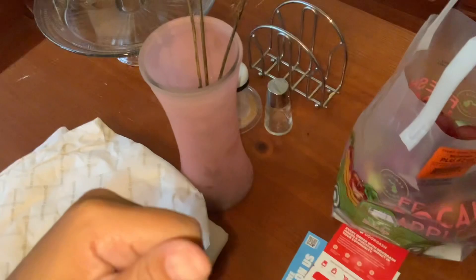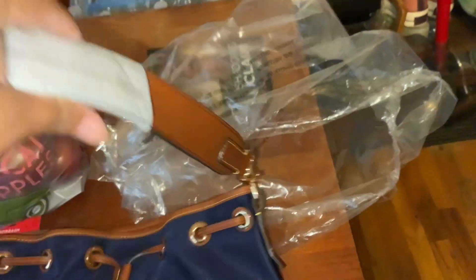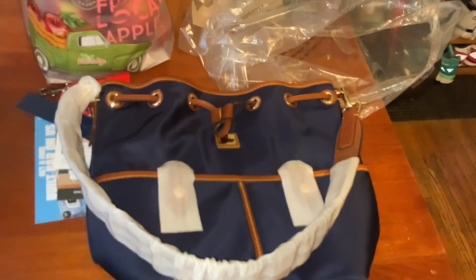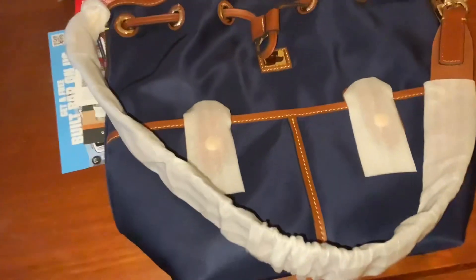I want to take all the stuff off — it's going to be joy opening it. Very nice. Thank you all for watching and you all have a blessed day.